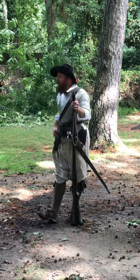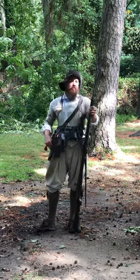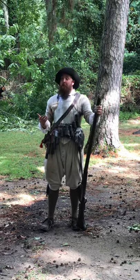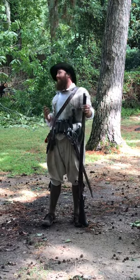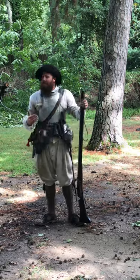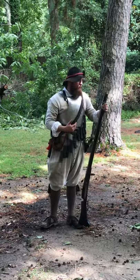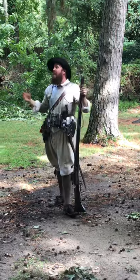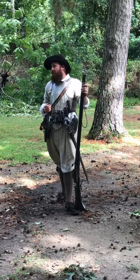A trained musketeer is also expected to be able to load and fire his weapon twice in a minute — two aimed rounds in a minute — which, given everything you have to do to prepare the weapon for the next shot, is moving pretty quick. But it's not a high rate of fire, which is why this is very much a teamwork-oriented weapon. You want to go out with a big group of people so that you can take turns firing at the enemy and protect each other as you're reloading.